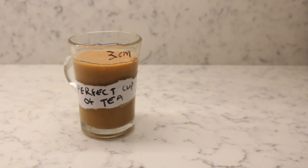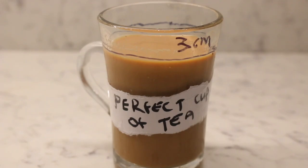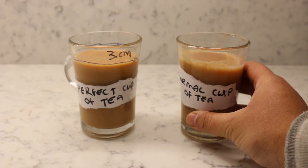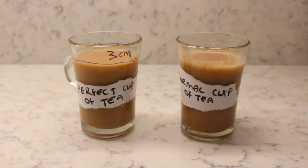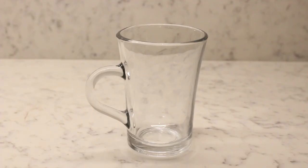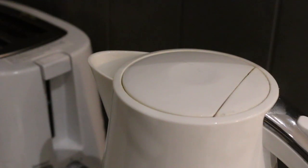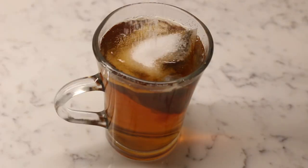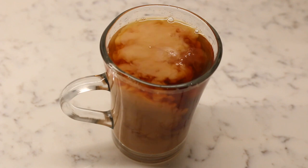But don't take my word for it. To prove to you that this truly is the perfect cup of tea, I put it alongside an ordinary cup of tea for a taste test. For the normal cup of tea, I used the standard method of boiling the water, adding it in with the tea bag, putting a spoonful of sugar, followed by a splash of milk. Without knowing the types of tea, my dad here will now taste both cups and pick the one he likes the most.